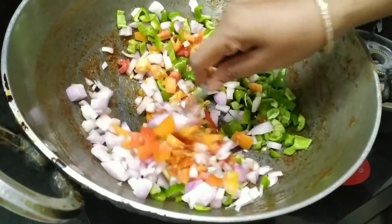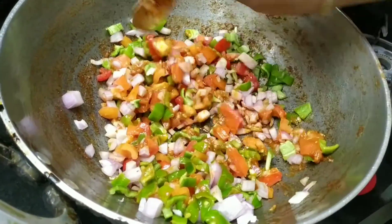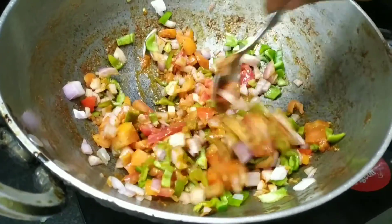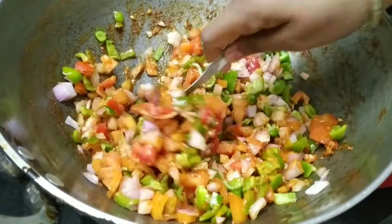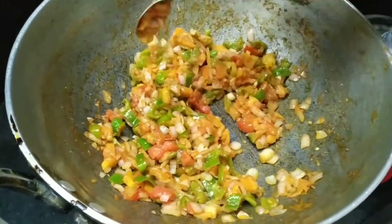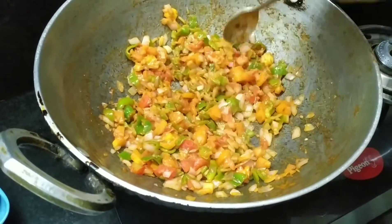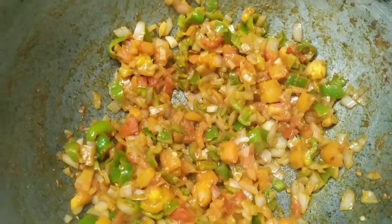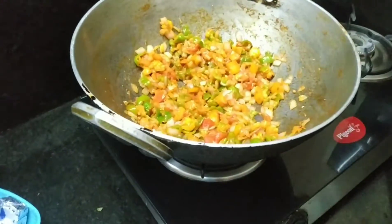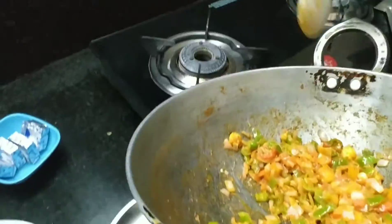Then we will add some ingredients and sauce on top. We will cook it for 2-3 minutes after adding some salt and a little water. The water will be reduced because we are heating the vegetables — the water will be removed as it dries out.